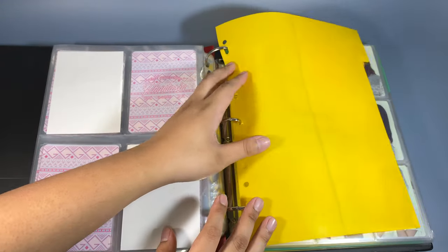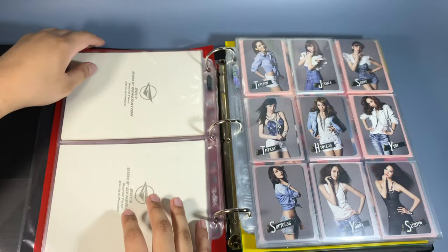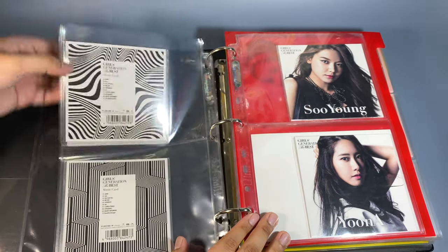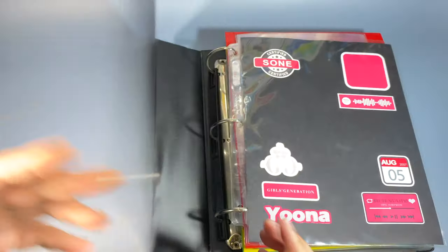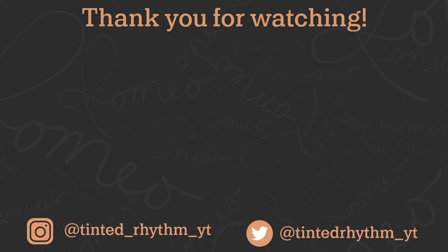I don't really have anything else to say so I'm just gonna quickly flip through this. Yeah, I love these photos so much. I'm glad that I got these just because they're really expensive now. That is it — thank you so much for watching and I'll see you in the next one. Bye guys, bye!